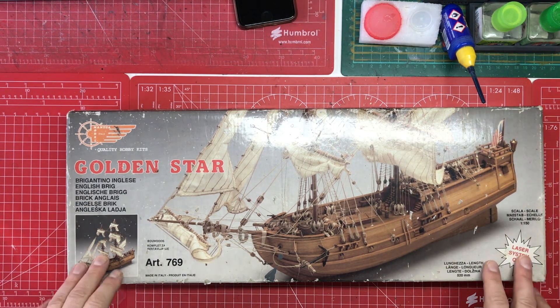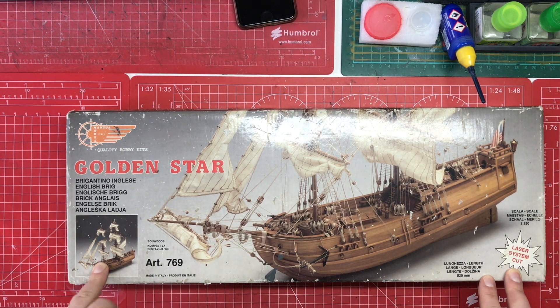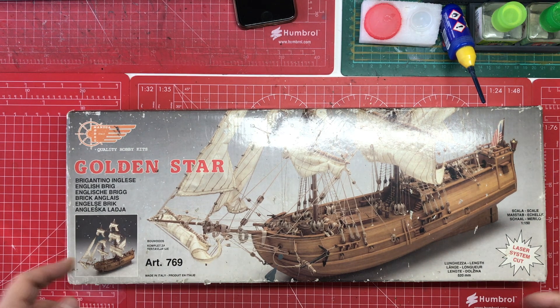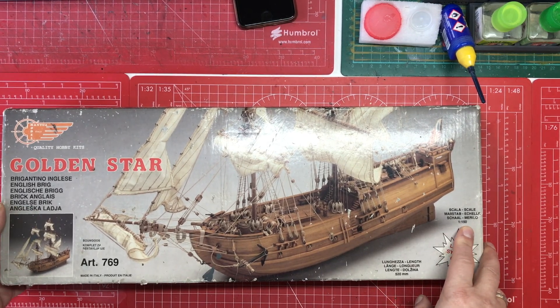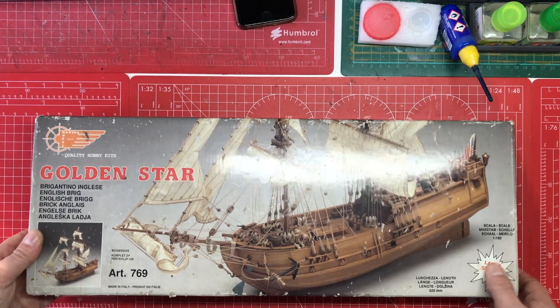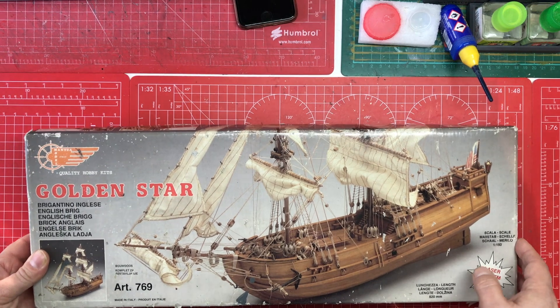The box is a bit battered because I've had it quite some time and I bought it second-hand, so it's had quite a long shelf life. The kit number is 786 and it's 1 to 150 scale. And it's an English brig which has an American flag on it. Don't ask because I don't know.